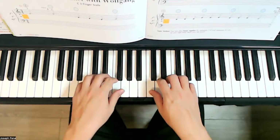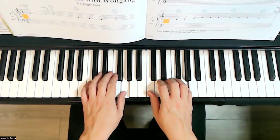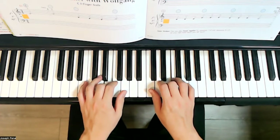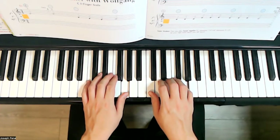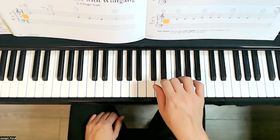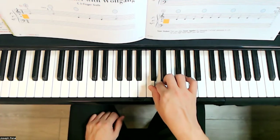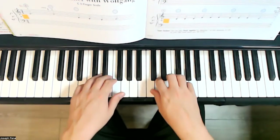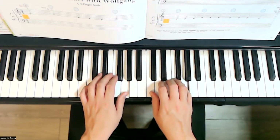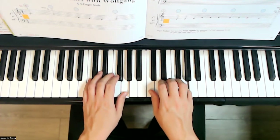One, two, three. E, two, three. G, two, three. E, E, E. G, two, three. C, C, C. E, E, E. E, C, D. E, D, two, three. Release.